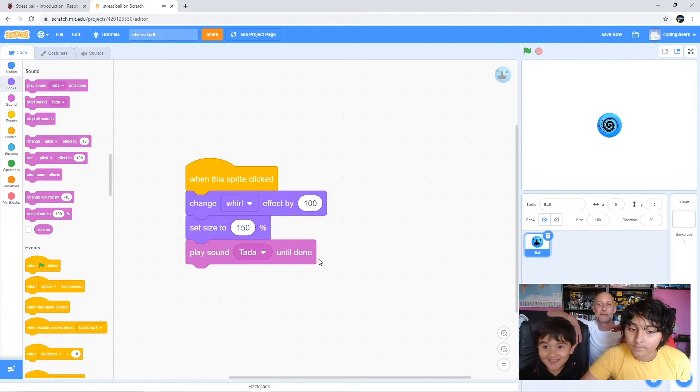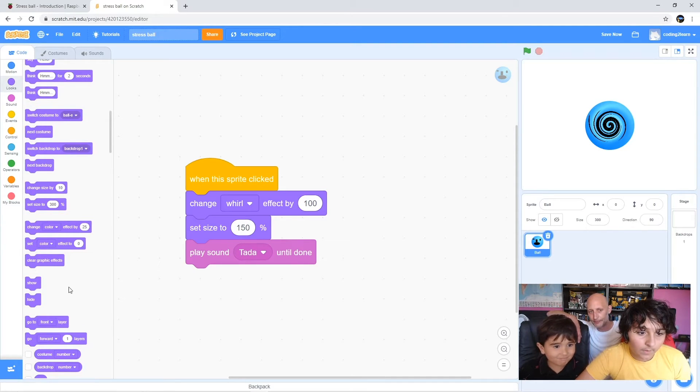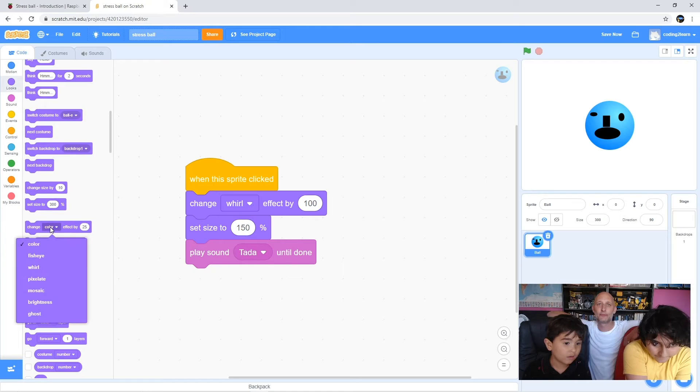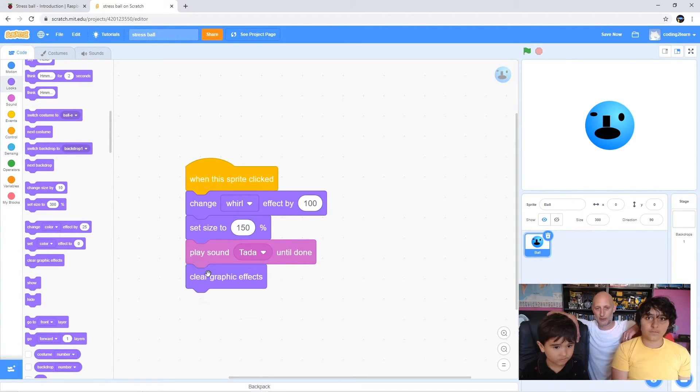Obviously you can use any sound effect you want - go and play around and experiment with different sound effects until you get the one you want. Now what we want to do is clear all the graphic effects. Grab the 'clear graphic effects' block and drag that underneath the sound. Can you read that - clear graphic effects? There you go. Now let's try it.